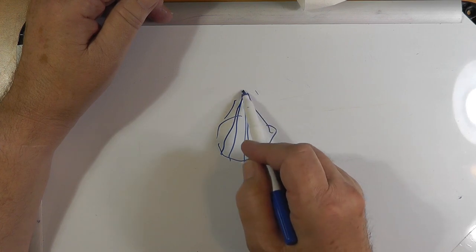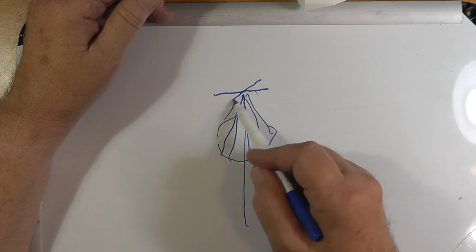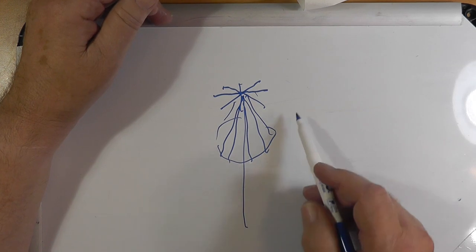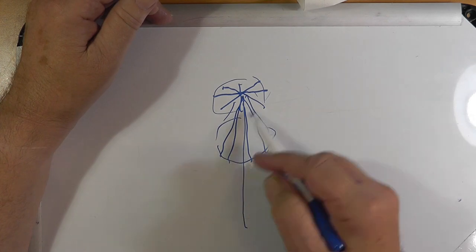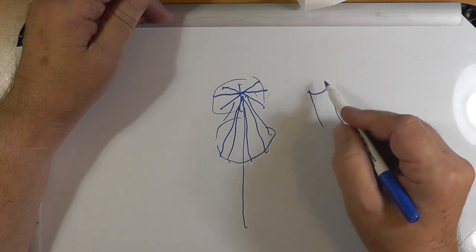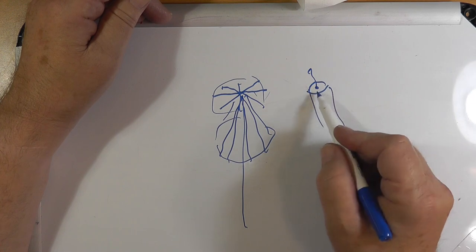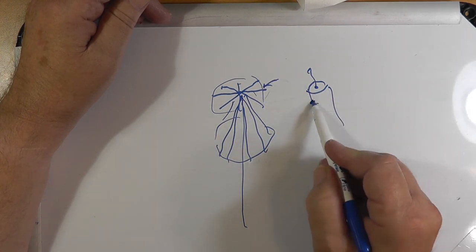Separate from that, you have a top hat which is usually composed of rods like this. It can actually be a disc — this is the disc because it's flat, and this is the cone because it's shaped like a cone — a conical section. This part up here is connected to the inner conductor of the coax, and the shield goes to the lower cone part.